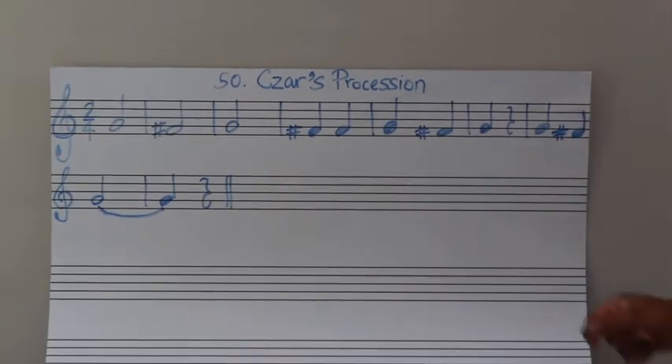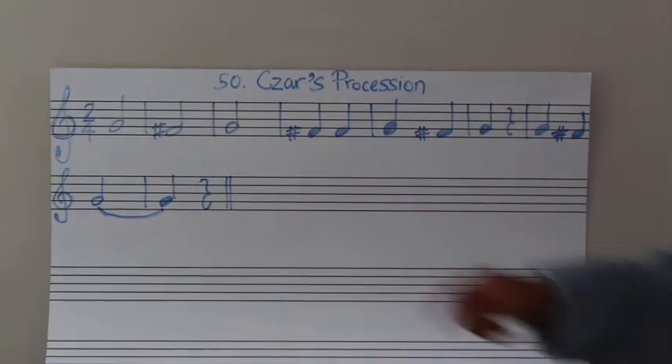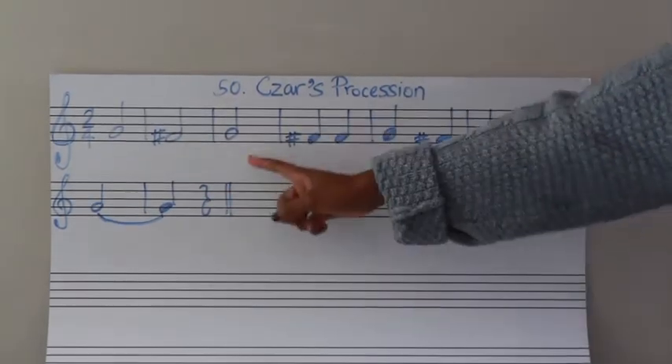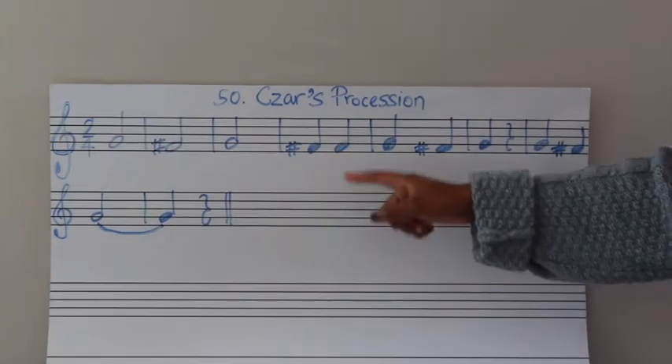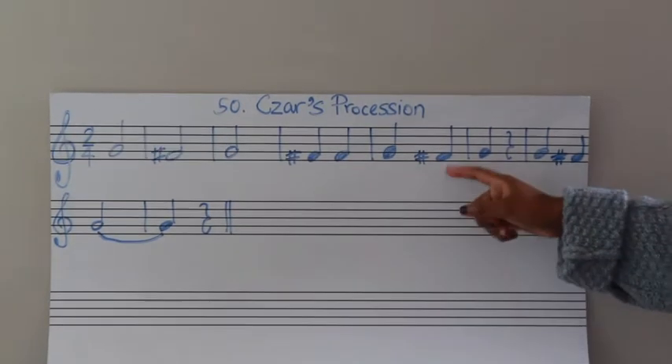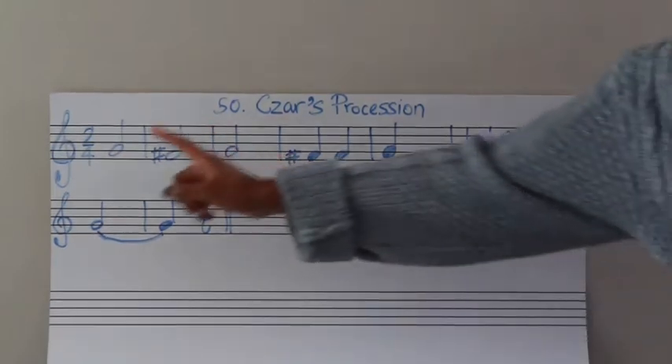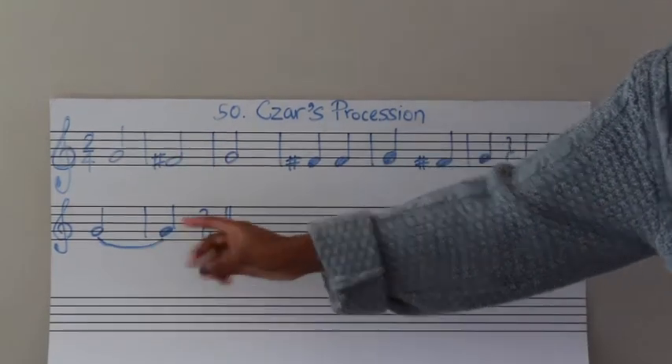So let's read this rhythm together. One, two. One, two. Ta, ah, ta, ah. Ta, ah. Ta, ta, ta, ta, ta, ta. Rest. Ta, ta, ta, ta, ah, ah. Rest.